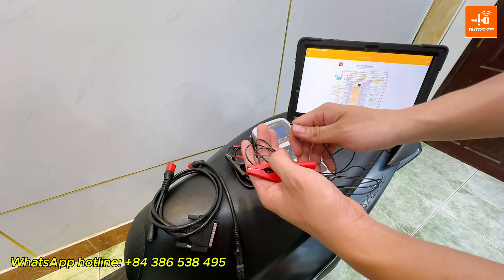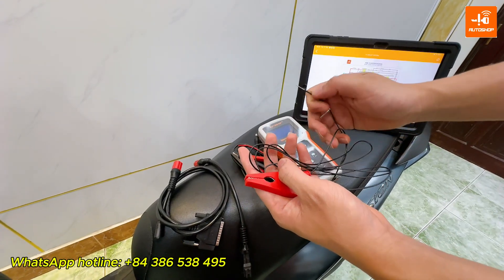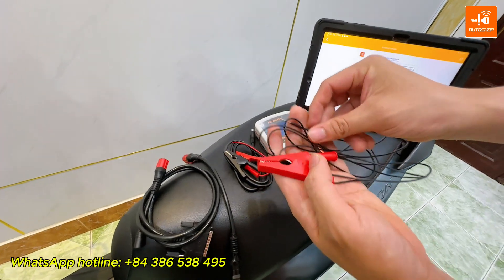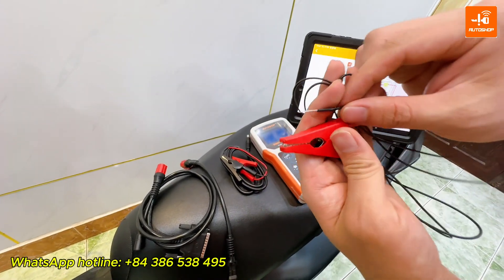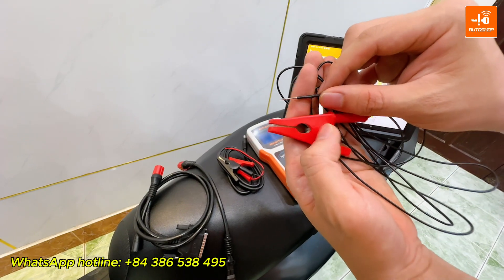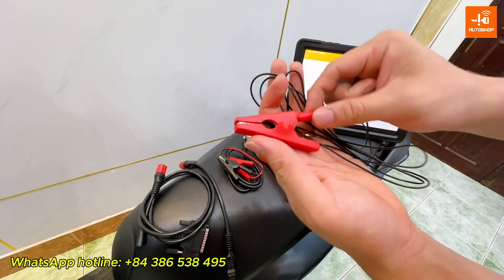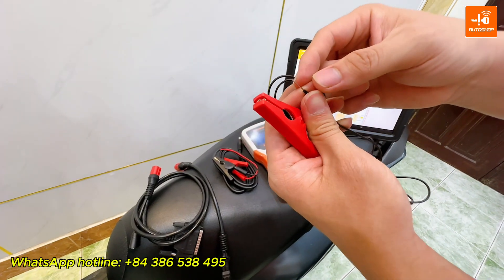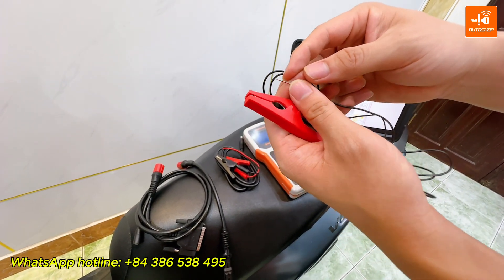You can make a cable yourself to supply power from the battery to the ECM. This cable is very easy to make. One end just needs to be a power clamp and the other end should be a metal connector to connect to the ECM pin.